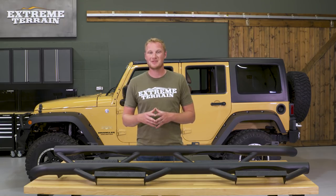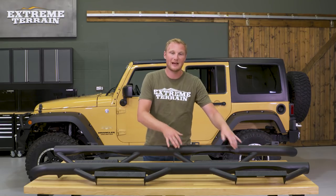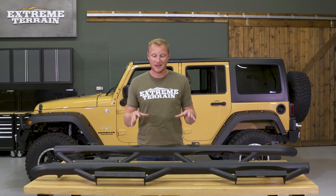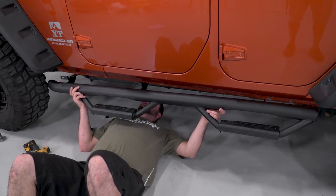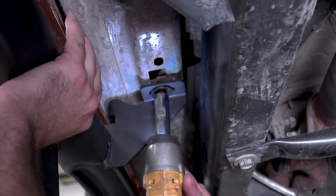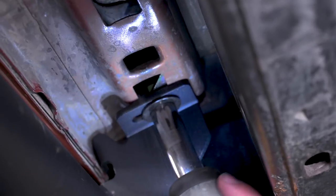This is going to be one of those steps that is not going to be good off-road at all. If you are wheeling in an area where there's stumps, rocks, or anything that a sidestep can get hung up on, obviously these shooting down and protruding off the side of the Jeep are going to get hung up and cause damage. This is definitely not going to be for when you're wheeling. This is also going to install very easily onto your Jeep by bolting to both the pinch seam and the underside of the tub with the included hardware, so this is an install anyone can do in their driveway with just a socket set.